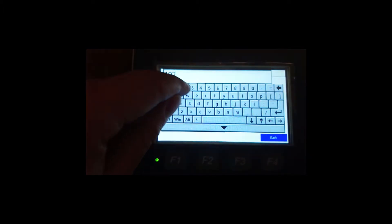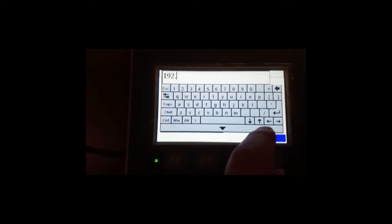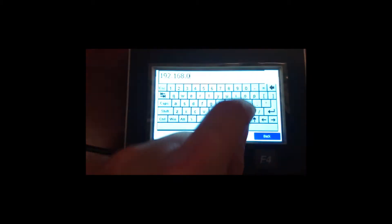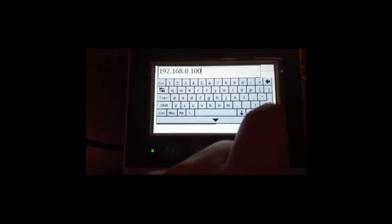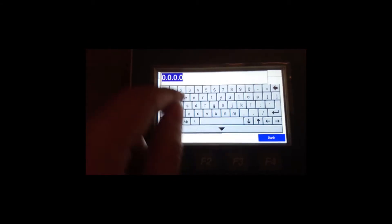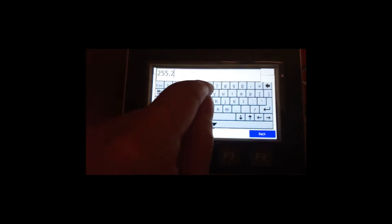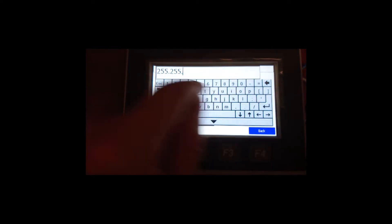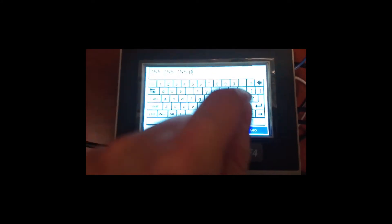Enter the static IP address: 192.168.0.100. Then enter the subnet mask: 255.255.255.0.